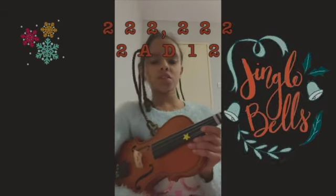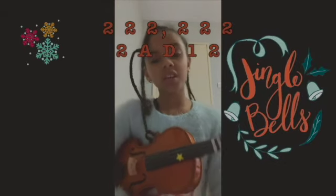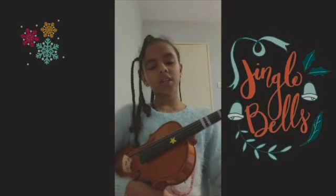Jingle Bells, Jingle Bells, Jingle all the way. Three, three, three, three, two, two.